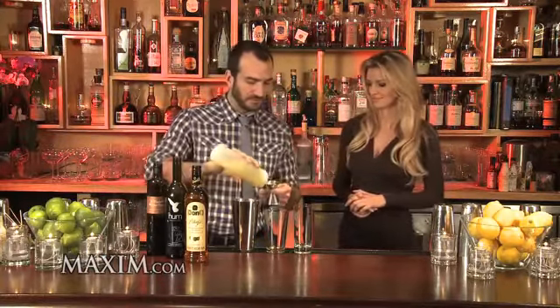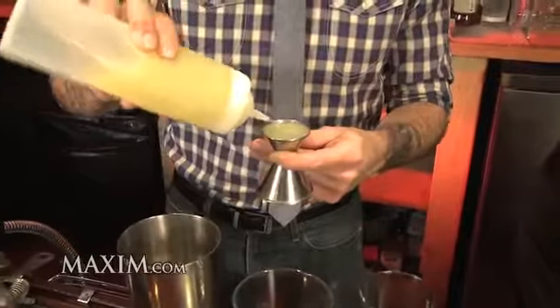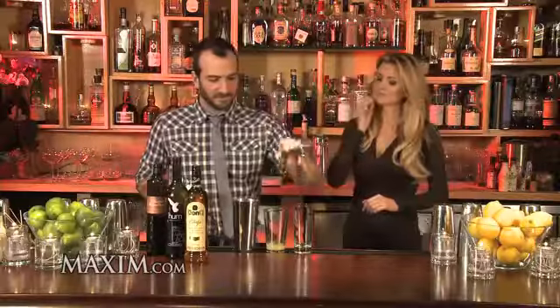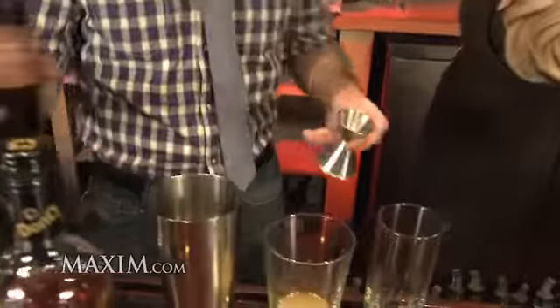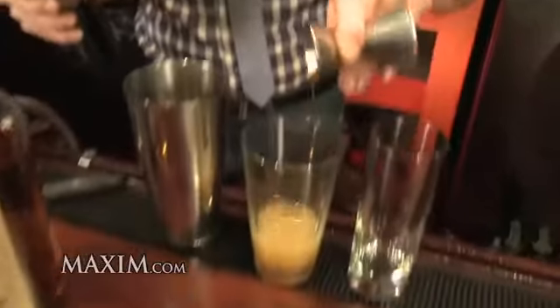We're going to use some fresh lime juice — super important to use fresh ingredients. It's really going to make the difference between a mediocre cocktail and something that's really special. We've got a little bit of apple cider here, which is fantastic.